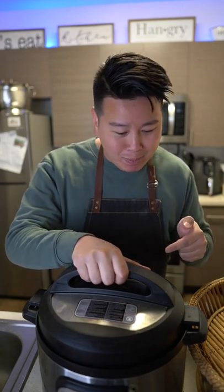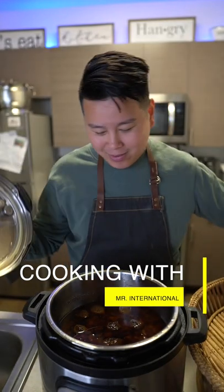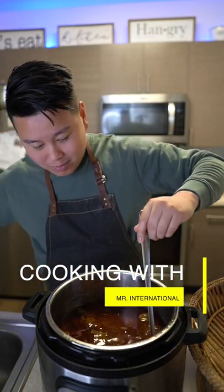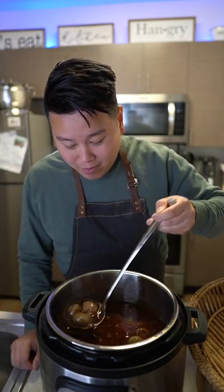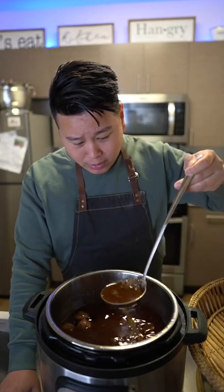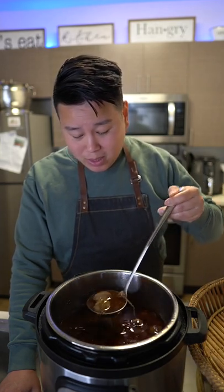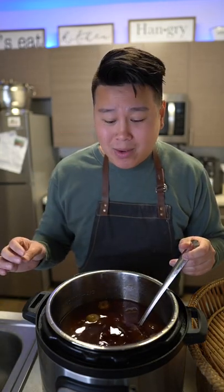This is Thai beef noodle soup in an Instapot. The beef is braised with signature beef meatballs. The meat just falls off the bone, guys. The Instapot is a life changer. I didn't even have to thaw my meat or anything — take it off the food saver, throw it in frozen, and I get to eat.